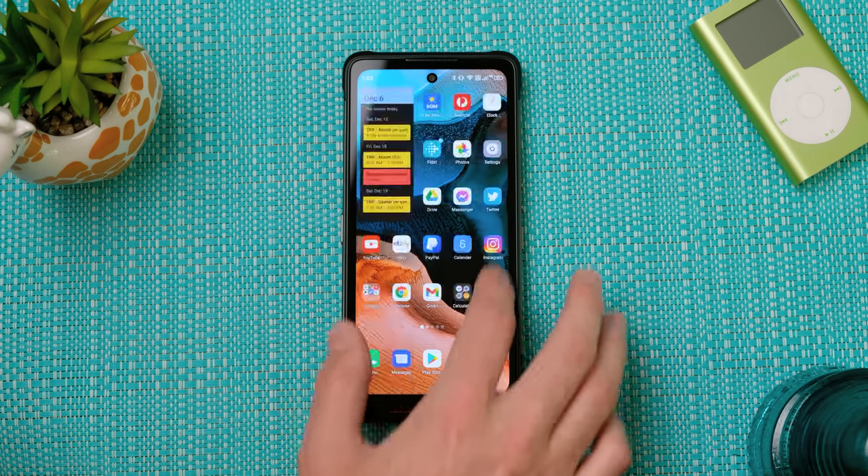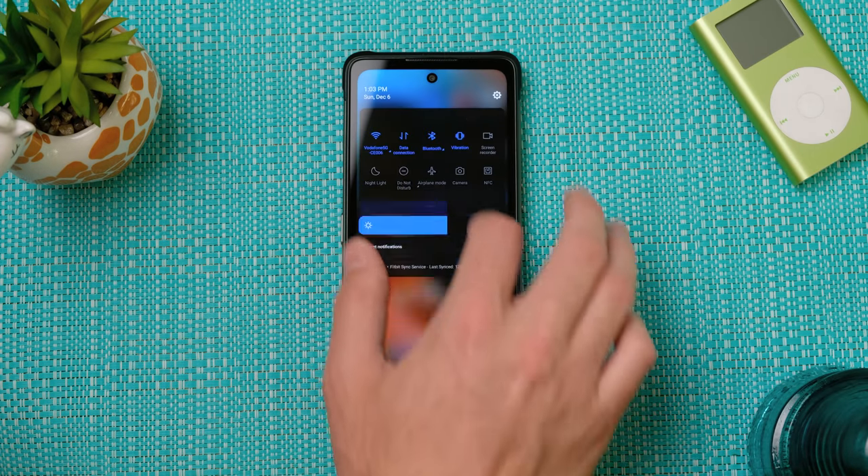The MediaTek Dimensity 800 with 8GB of RAM keeps this somewhat stock-looking version of Android 10 running pretty smoothly. But will this get an upgrade to Android 11, which has already been released, or any updates for that matter? Only time will tell.